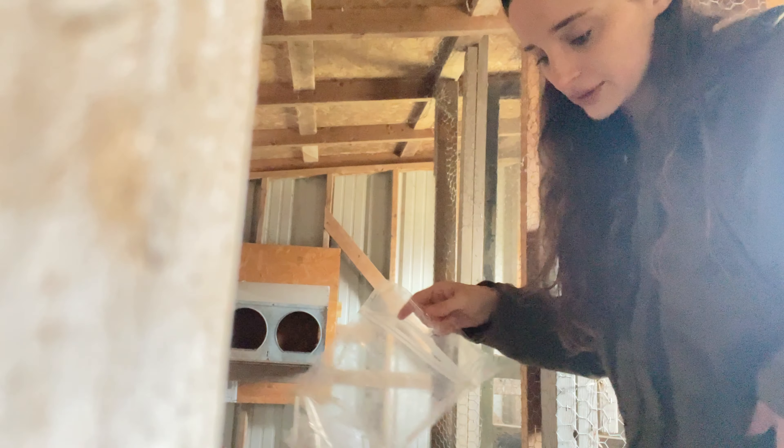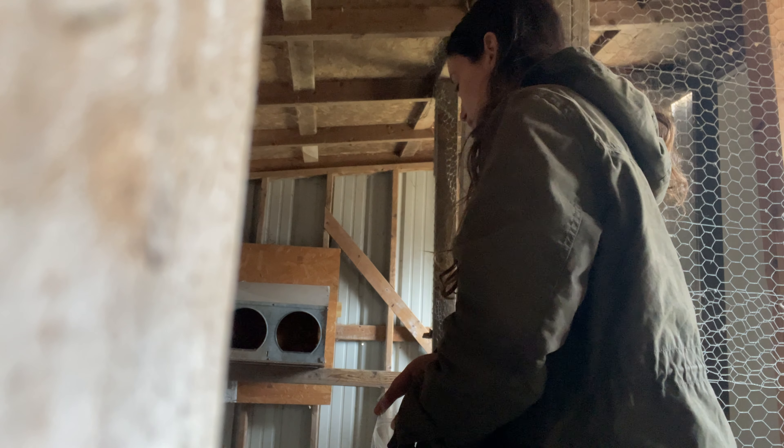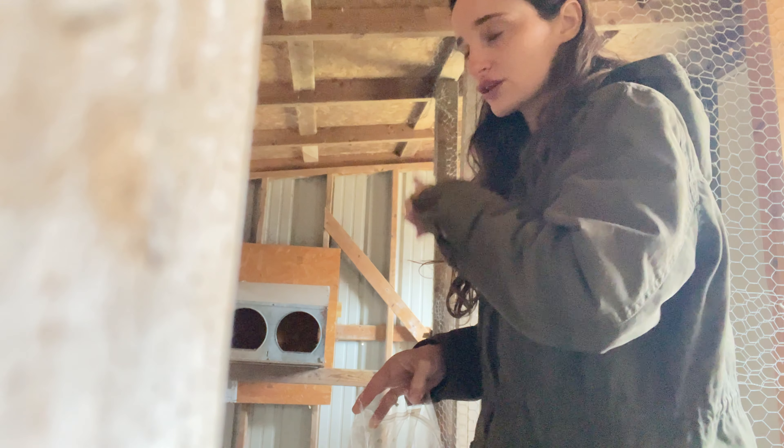I'm going to put the eggs in here. We've got one, two, three, four, five, seven, eight, nine, ten, eleven. So we have eleven eggs and then there's three duck eggs.